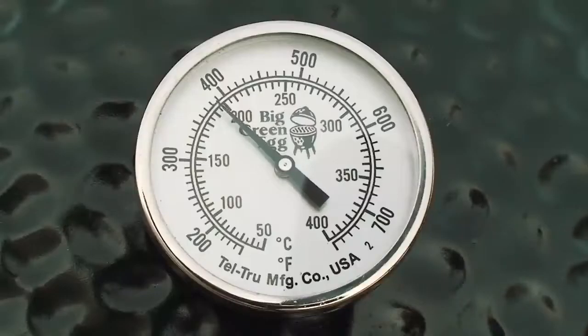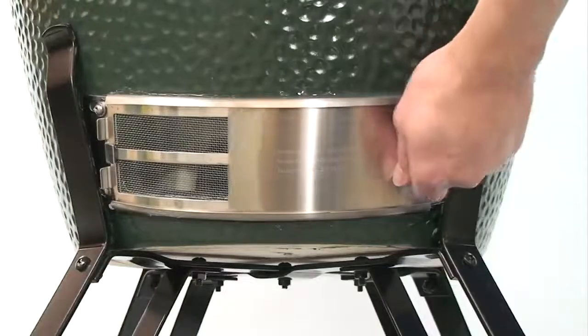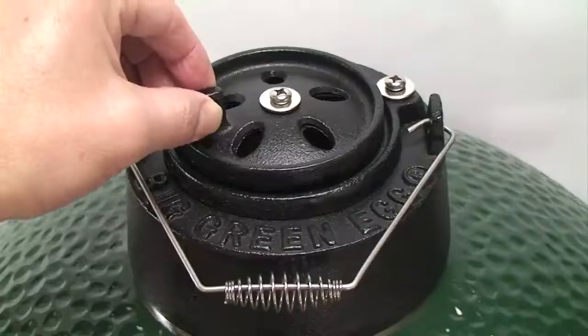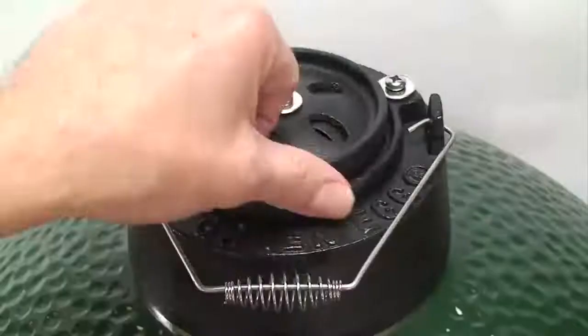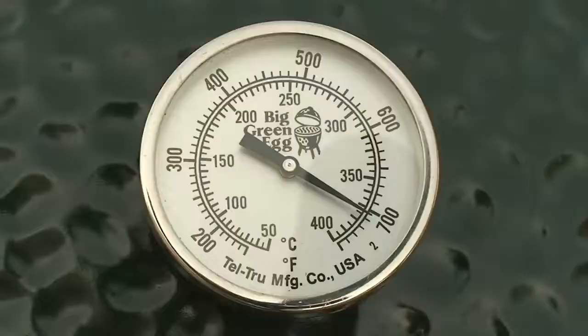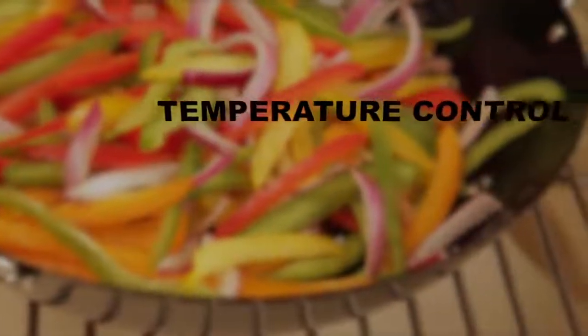When the temperature gauge reaches the desired cooking temperature, reduce the airflow by adjusting the dual-function metal top and the patented stainless steel draft door. Small adjustments may be made later if necessary to fine-tune the temperature. The greater the opening, the higher the temperature. The secret to extraordinary food cooked on the Big Green Egg centers around heat retention, air circulation, and temperature control.